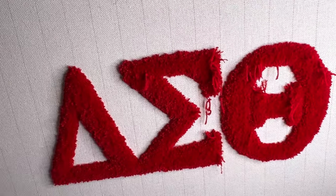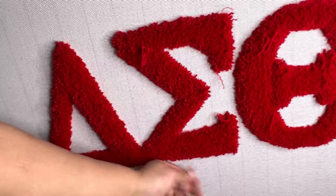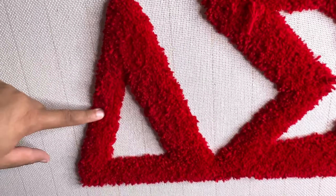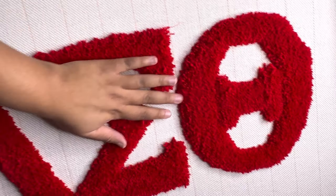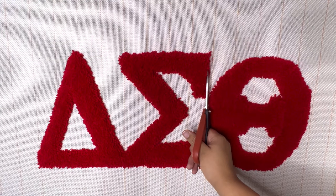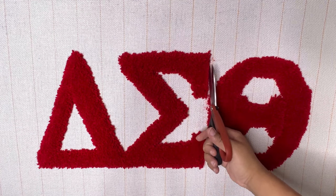Alright, so this is what it's looking like — I'm about to trim it up so I can go ahead and move on to the next color. As you can see, the consistency — I didn't put them too close together and it's full, you can feel it's full. Yeah, I'm loving it. I want you to go look at my other video so you can see in detail how I trim my letters — by all means please go do that.